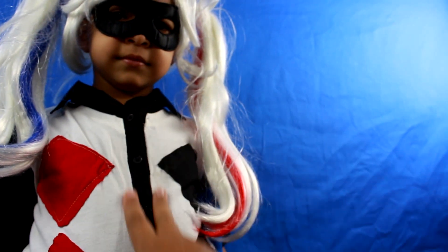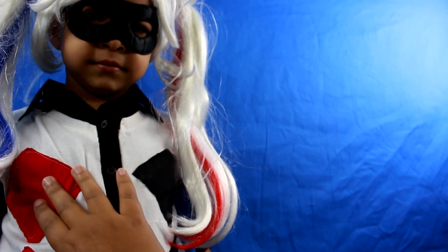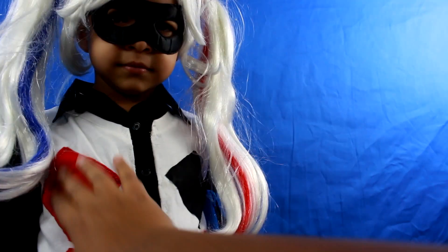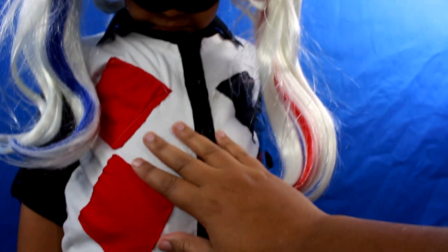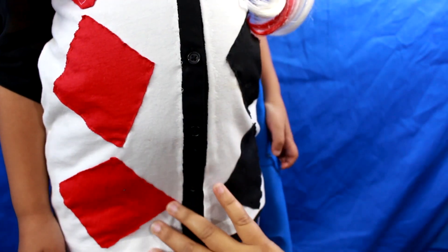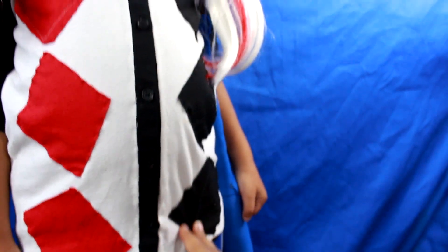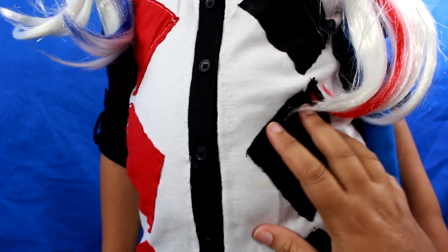And sewed it along because she has the buttons showing. Then I took some red material and some black material and cut it in these diamond shapes. On her shirt, I was able to fit three in a row — three red on this side and three black on this side. You'll need as many depending on the size of your shirt. And you just sew them on.